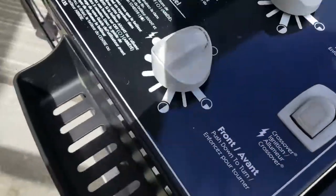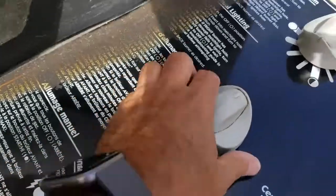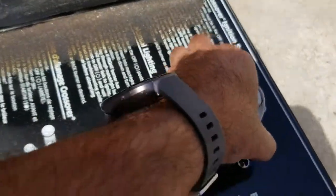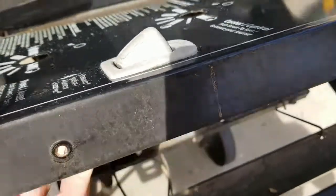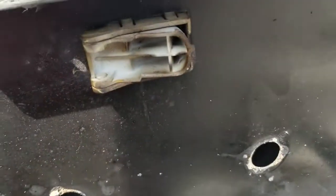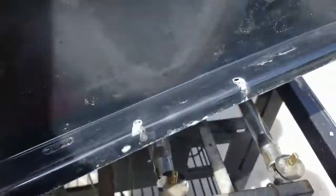Remove the two Phillips screws. Now I need to just pop off the controls here — the dials. Simply just lift up this whole unit to access the igniter. You don't need to do anything with the push button; that just stays there, so you can just put this aside.